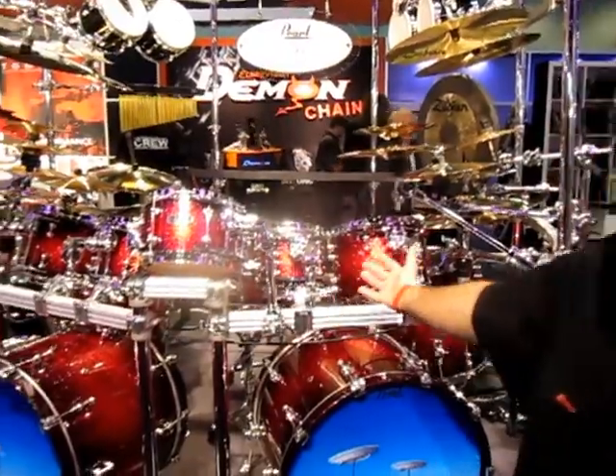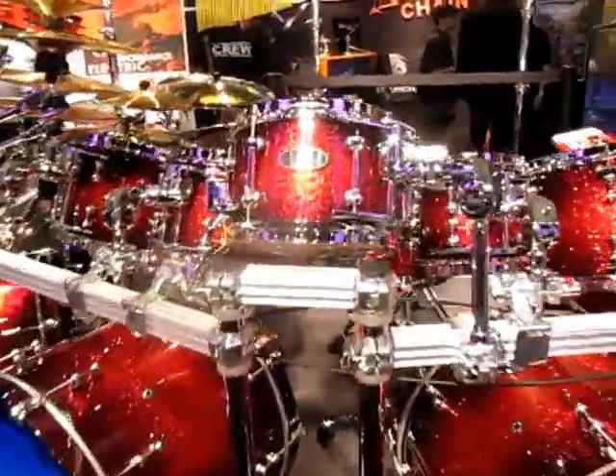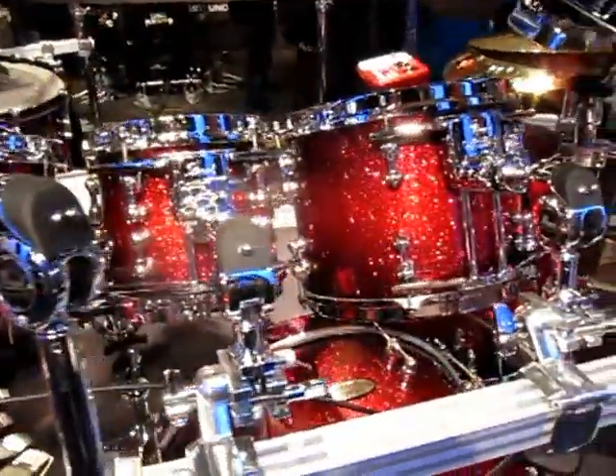Hi, this is Mike Truscott here at the Pearl Booth at Frankfurt Music Messe 2012. As you can see, this is one of our brand new finishes, Scarlet Sparkle Burst. This is featured on the Mike Mangini Tour Kit we have on display.